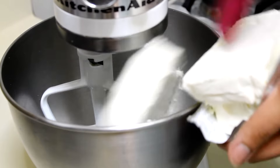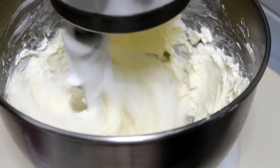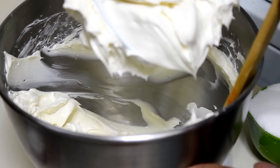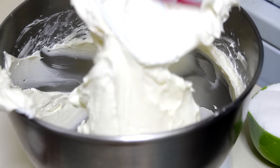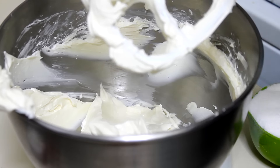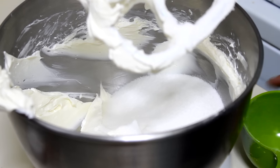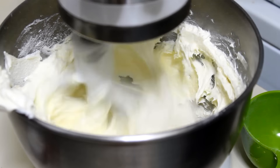In the bowl of my stand mixer with the paddle attached, I'm going to beat my cream cheese for about 3 minutes. After 3 minutes, I'm going to scrape the bottom and sides of the bowl to make sure the cream cheese is nice and mixed well. Then I'm going to add my sugar and mix it until it's nice and fluffy. Make sure the sugar is well mixed with the cream cheese until it's nice and smooth.